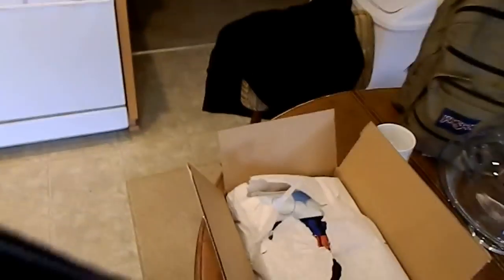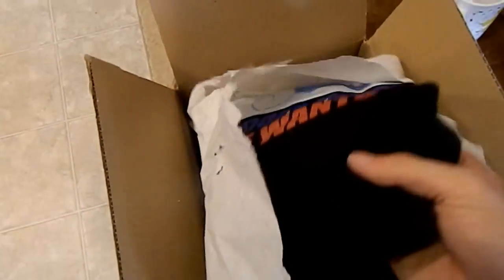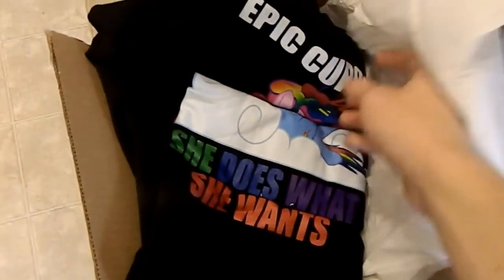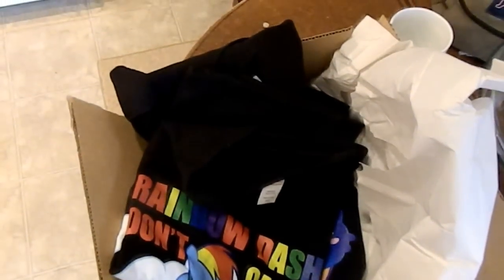It's my shirt first. See, we ordered two shirts — one for my girlfriend and one for me. I'm going to put this behind my head. This is going to be way too big — oh, never mind, it's two shirts. We Love Fine shirts.